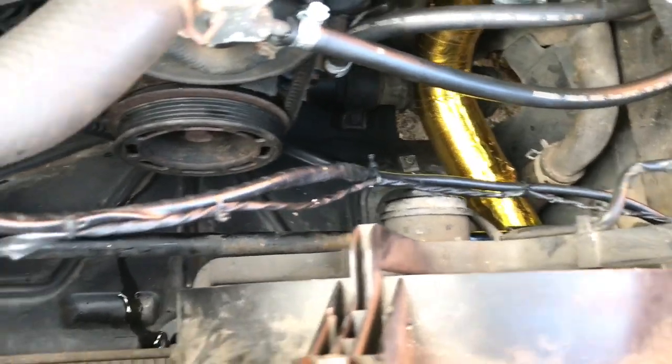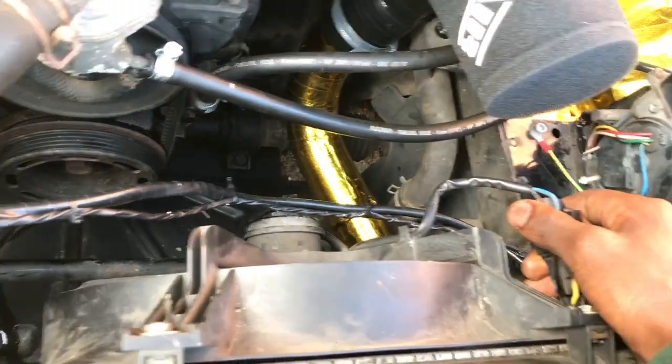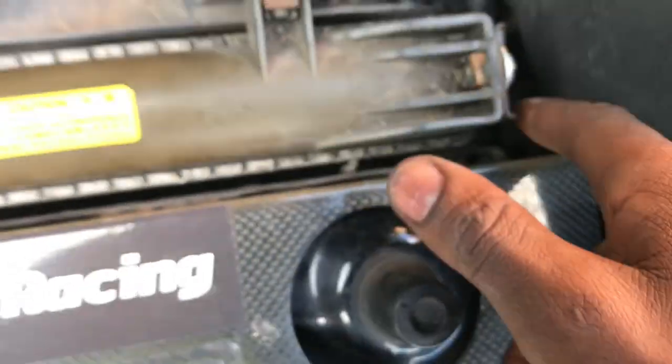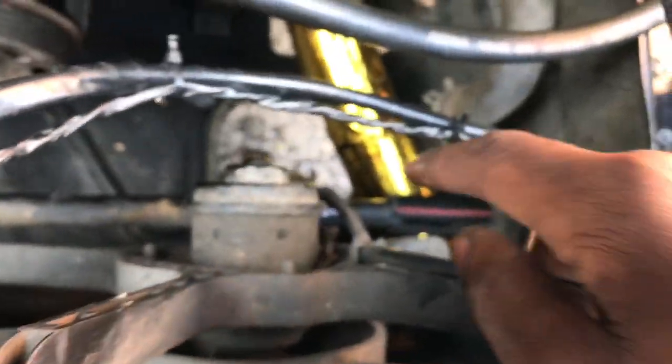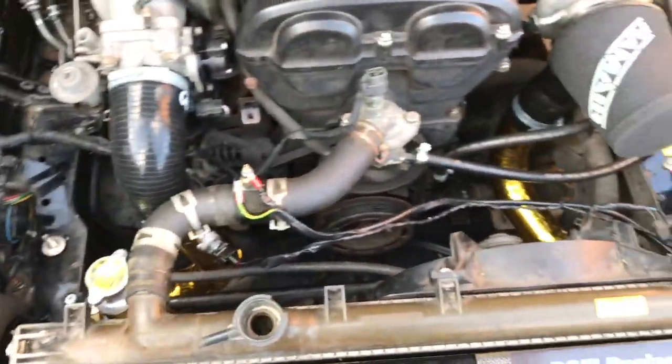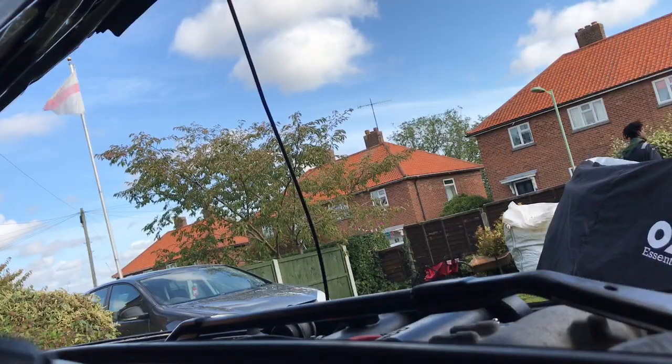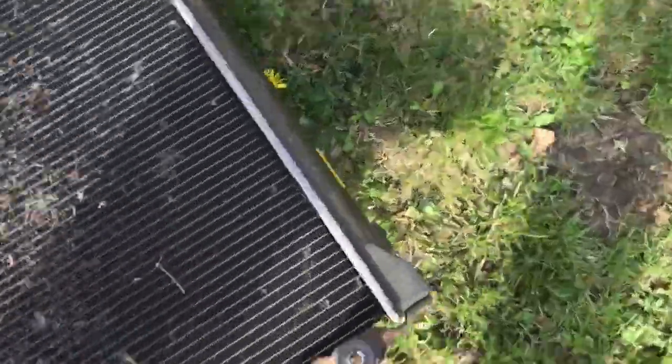I'll probably just unclip the fan. I'm putting the 30mm here and 30mm here, lift it up — it's all polo. This one off, this one out, and there's just one down there. Re-clip the hose, just connected these two hoses, take that one out.